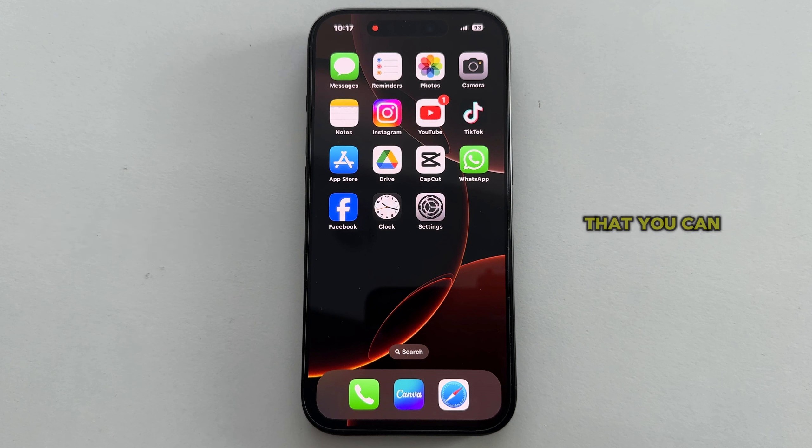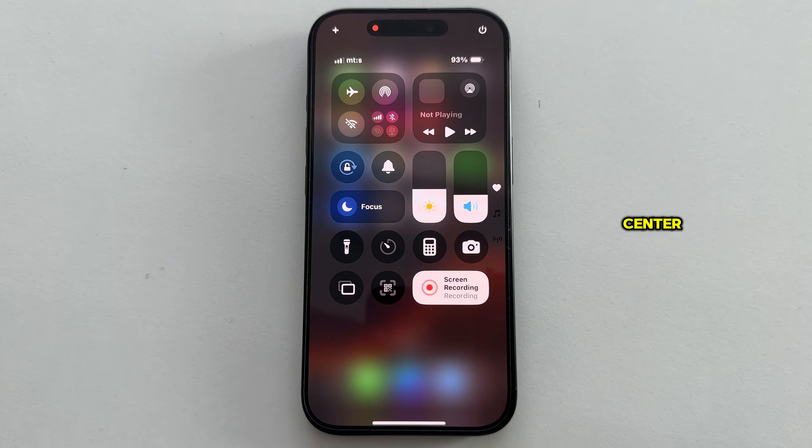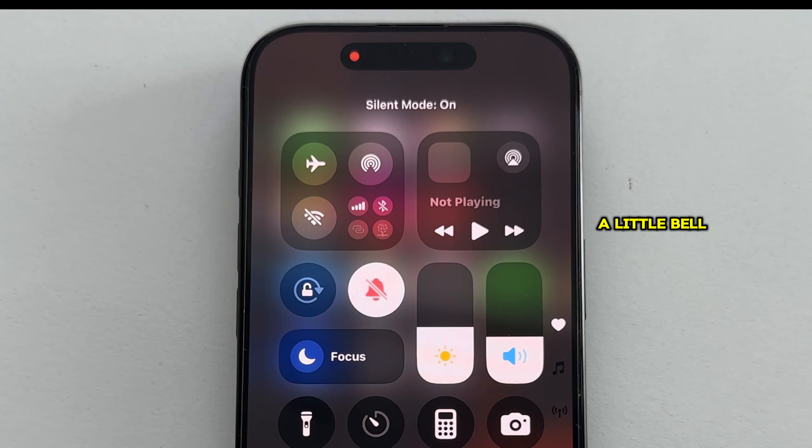The first thing you can do to quickly mute your iPhone is to open your Control Center and press the silence control. It looks like a little bell icon, and if you click on this option once, it will activate silent mode. The icon is going to change its color to red, and it will have a little line over the bell.